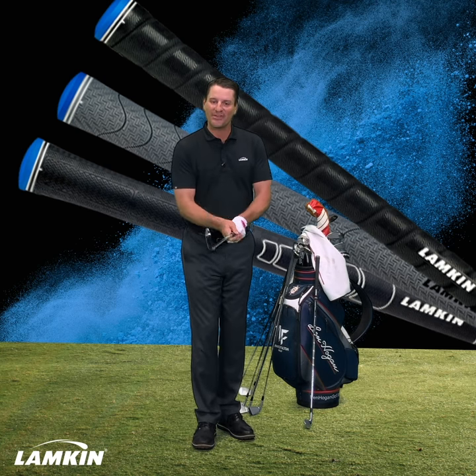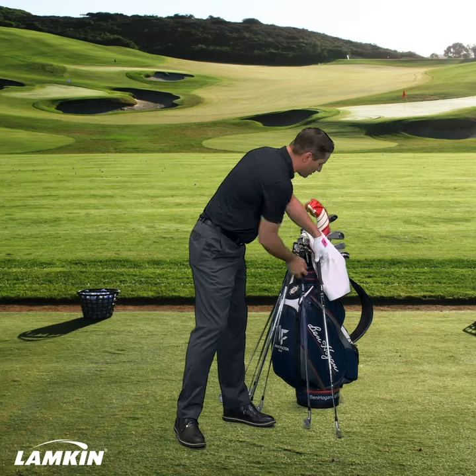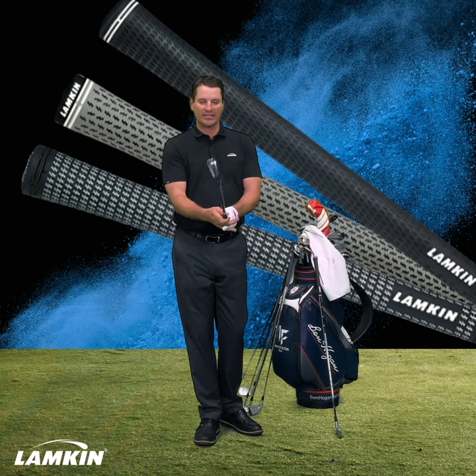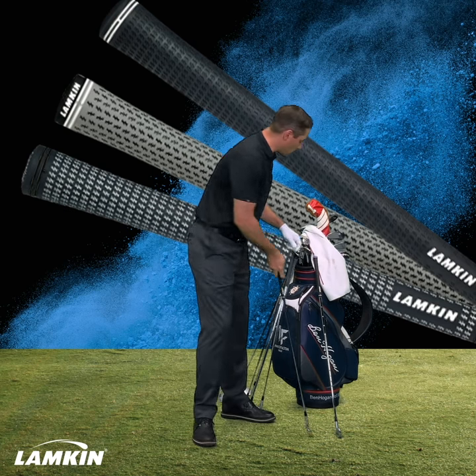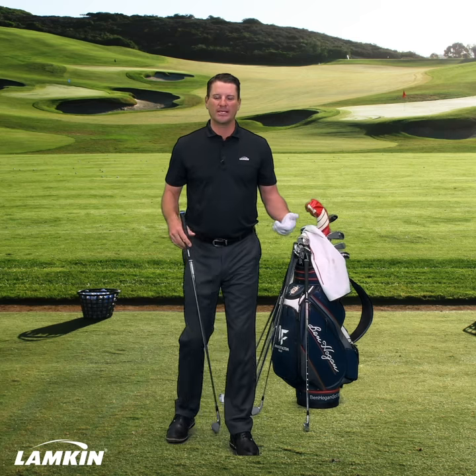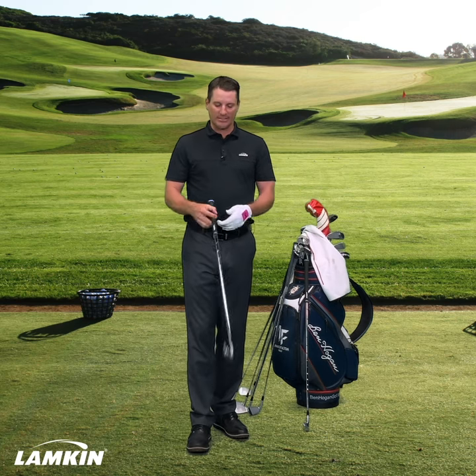When I work this grip I can feel the tack and you can even hear it. Now if you don't want tackiness, you go to the other end of the spectrum. This is the cross line — less tack. This might feel better to you. What's important to understand is not all grips are created the same, and for most rubber grips they lose that level of tack when they get wet or they get into the sun.